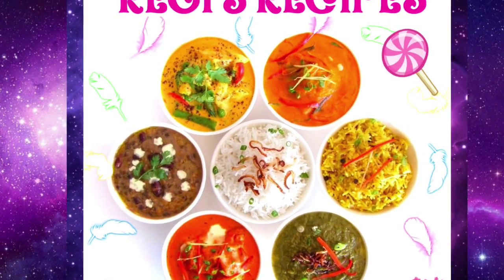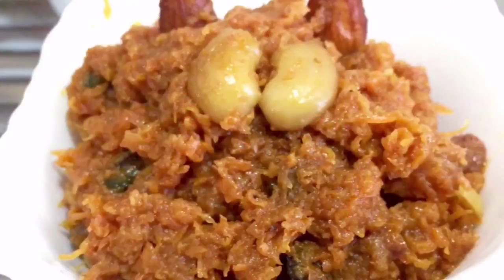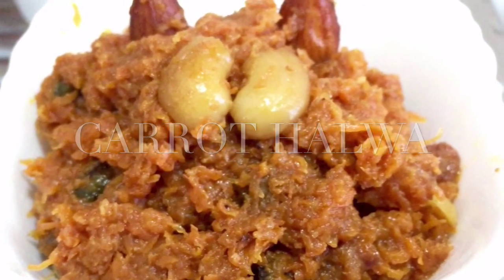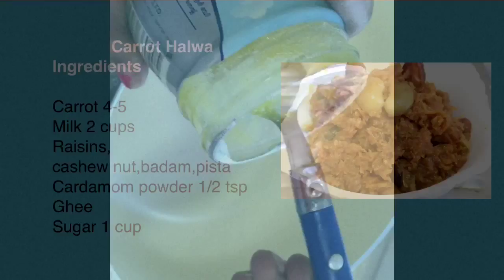Hi friends, welcome to Regis Recipes. Today we are going to see how to prepare Carrot Halwa. This is a very delicious sweet. This can be prepared instantly with the available ingredients. So let's see how to prepare.